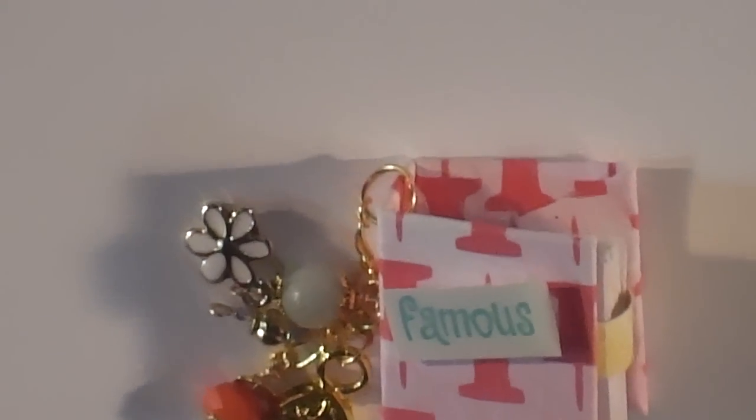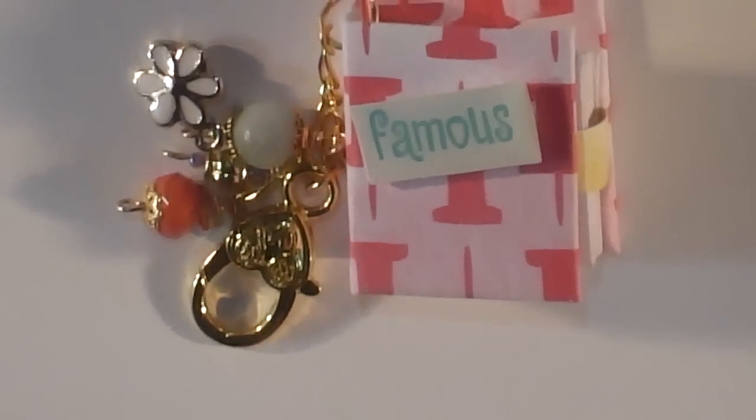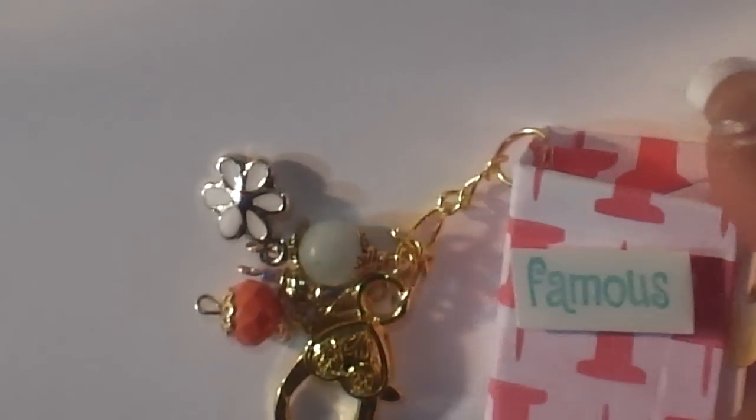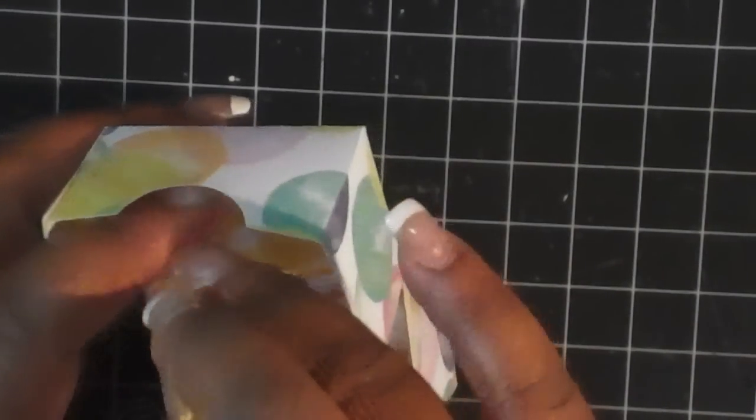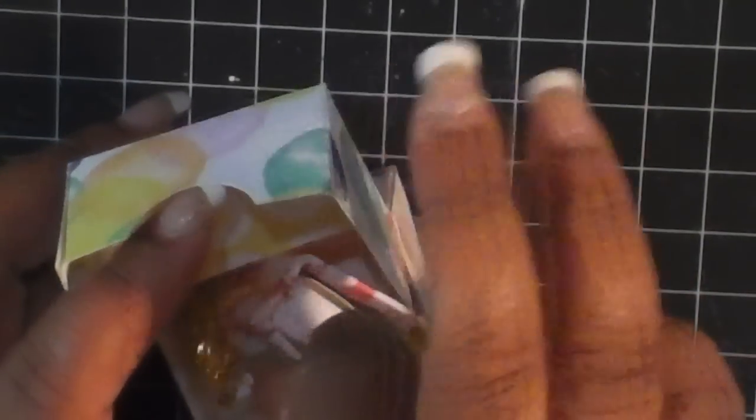Very pretty. Hope you guys can see — look at that, super cute. I'm going to put this back in here. Again, that's Jessica Pat Tenold — I hope I'm saying that correctly. Check her out.